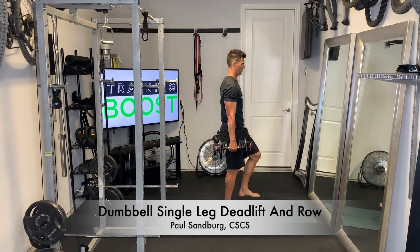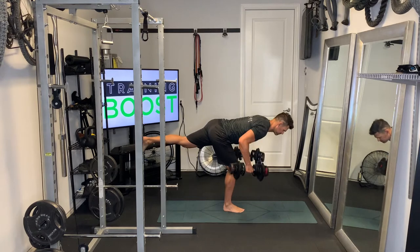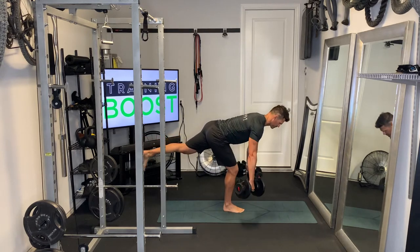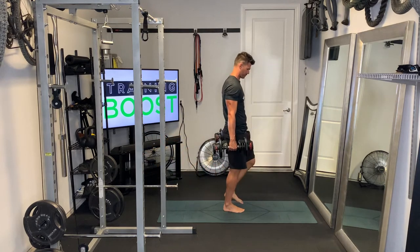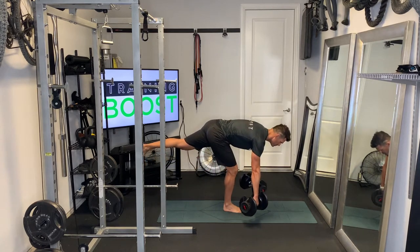This is a single leg deadlift and row with dumbbells. We're going to perform a single leg deadlift, and at the bottom of that movement we're going to perform a row and come back up like you would on a regular deadlift.